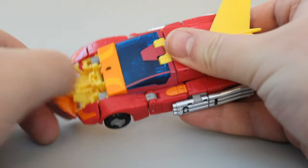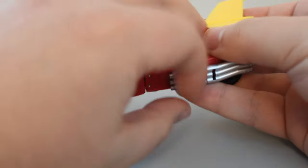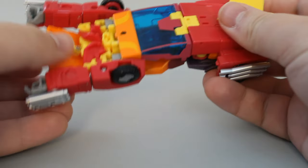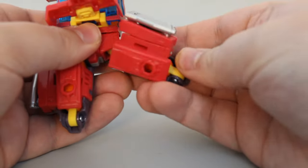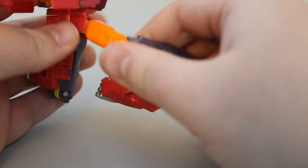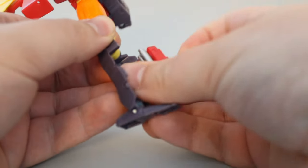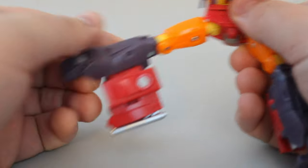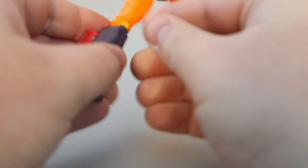Hot Rod famously never transformed the same way twice in the movie, so the designers had pretty much carte blanche to do whatever they wanted with this toy. Appropriately enough, they seem to have built the transformation for both Hot Rod and Rodimus Prime from the same basic structure. I like to start by opening the hood and folding the headlight pieces in — this untabs the shoulders, freeing up the arms to rotate out of the way. Be careful when separating the pipes; the tabs holding them together are really small and really tight, so they break easily if you try to force them. I've managed to preserve one tab by gently pushing the arm in to unhook it.